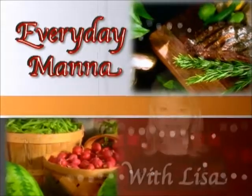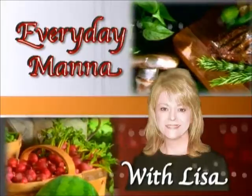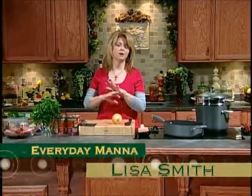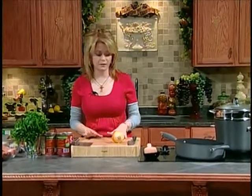Everyday Manna with Lisa. Hi everybody and welcome to Everyday Manna. On today's program we're going to be making a classic dish, spaghetti with homemade meatballs. And then we're going to take an Italian loaf bread and put some garlic and chive cream cheese, mozzarella, and Parmesan cheese and put that under the broiler. It's going to be delicious.